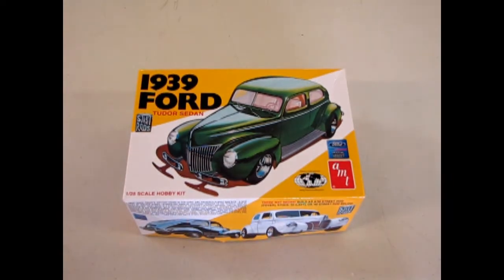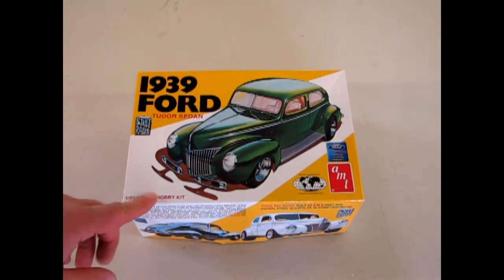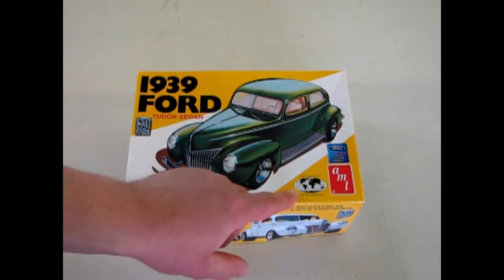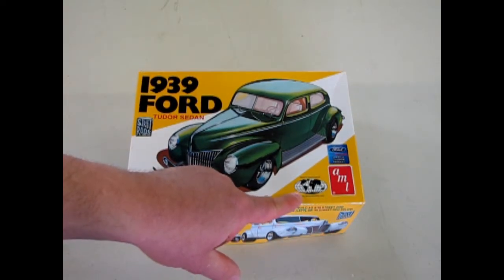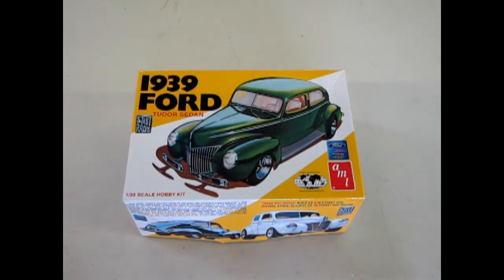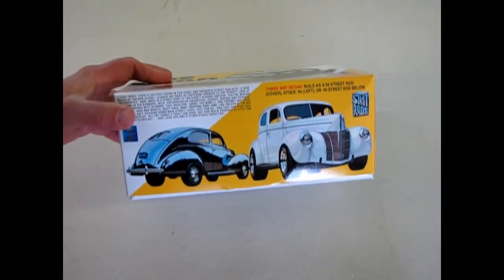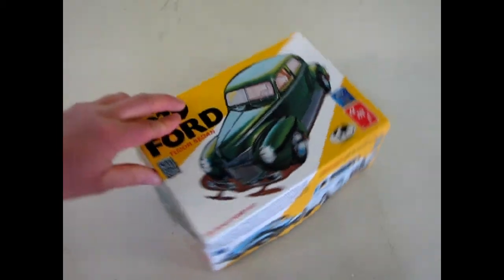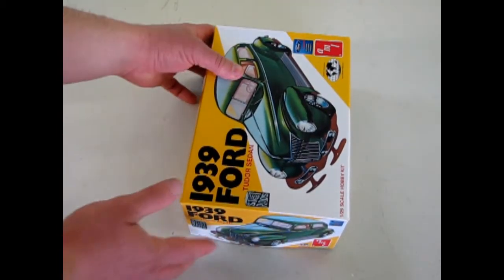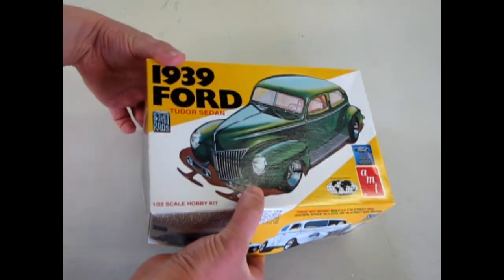We come to review our last car in our 1930s series: the '39 Ford two-door sedan. This kit is an AMT Ertl kit also introduced by Stevens International as a special edition. It's a reprint of the 70s street rod series, and you can actually build this car one of three ways — stock, custom, or drag. You can also build it as a 1940 Ford two-door sedan, with two different hood choices.